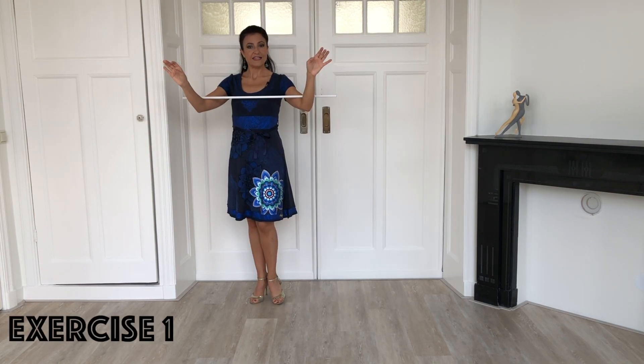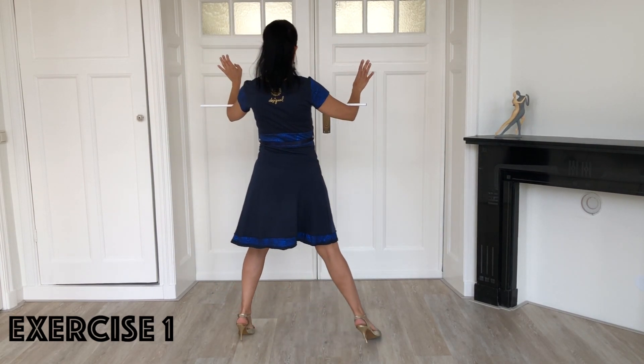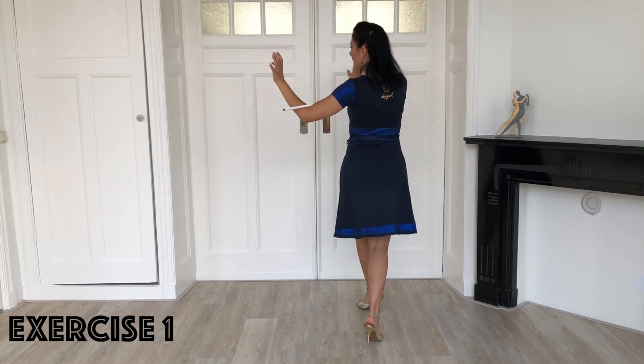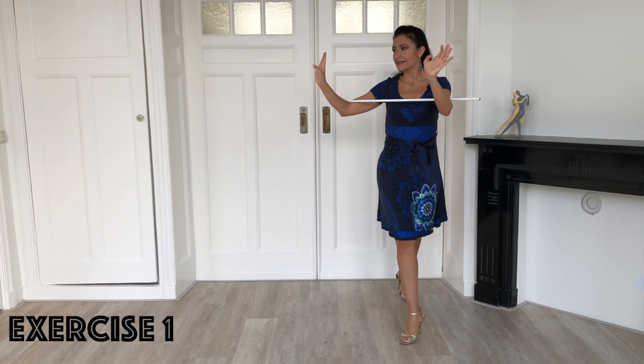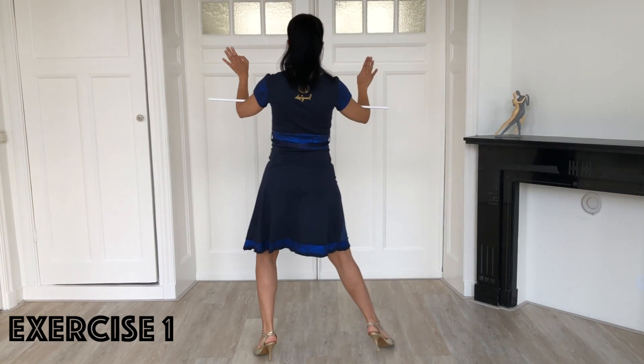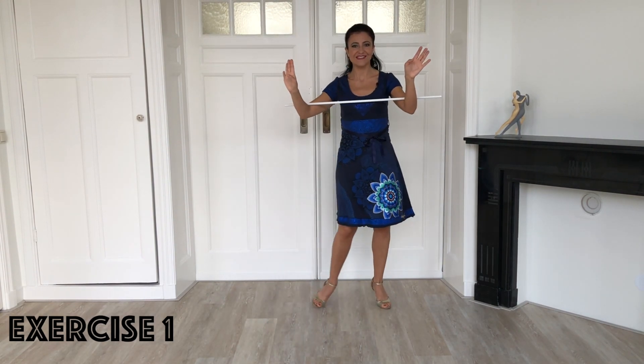For the first exercise you step forward with the left, dissociate, pivot 180 degrees, step to the side. Repeat again and complete a square. Then you repeat with the other leg: step, dissociation, pivot, side. Step front, dissociation, pivot and side.